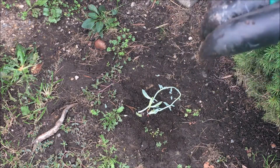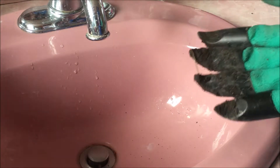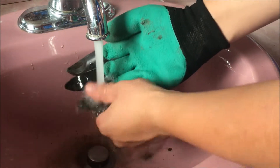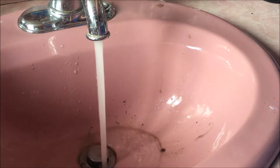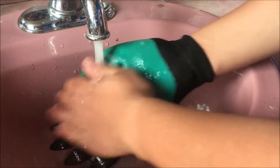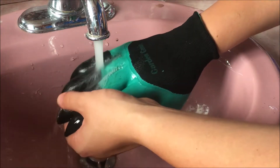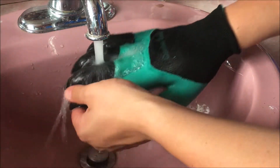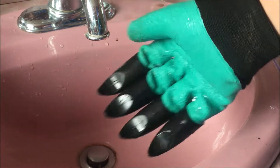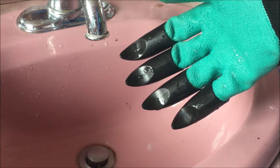Now I'm going to show you how easy these are to clean and then share my final thoughts. We're now inside my house to demonstrate how easy the Garden Genie Gloves are to clean. I'm going to run some water and add a little soap and just scrub it — the instructions did recommend scrubbing exactly as directed. They are water resistant so they won't stay wet as claimed. That is really easy to clean — you just let them air dry near heat.